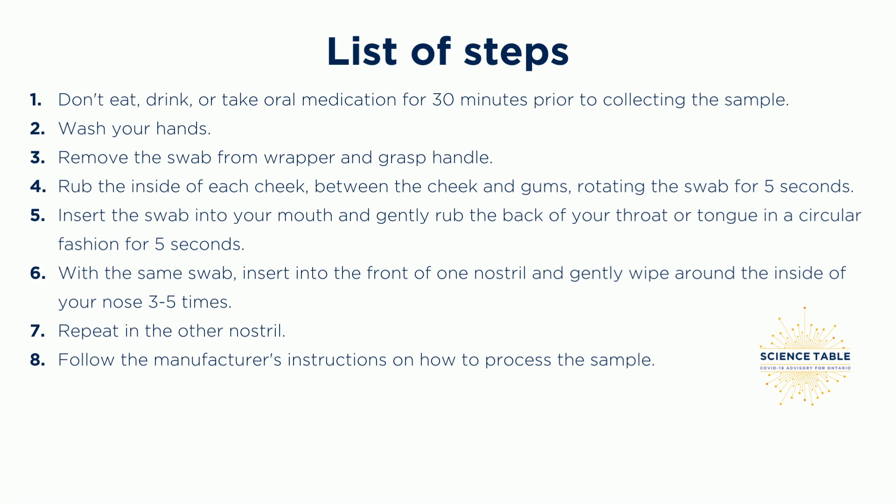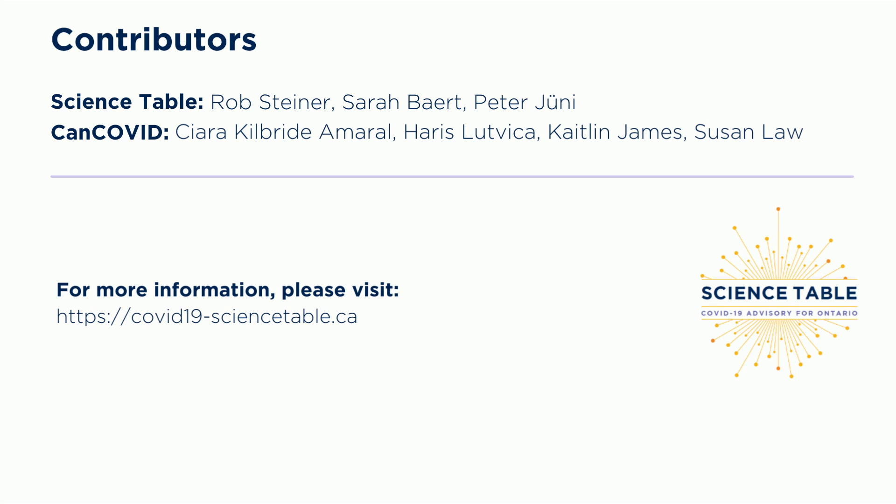Follow the manufacturer's instructions on how to process the sample. For more information, please visit our website. Thank you for watching.